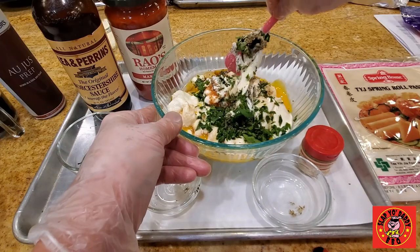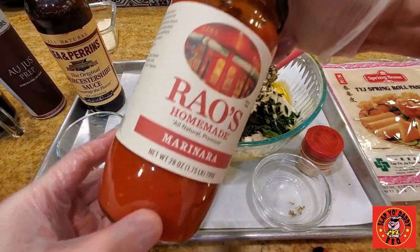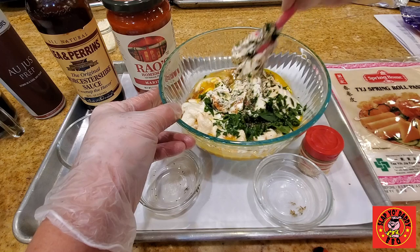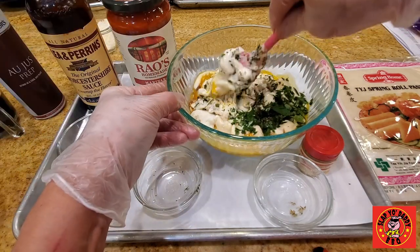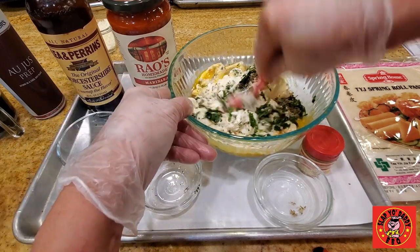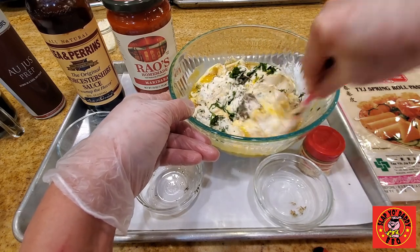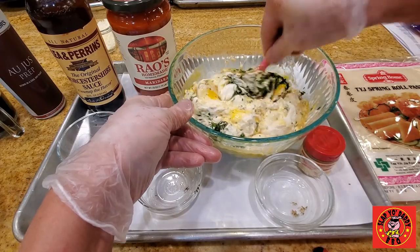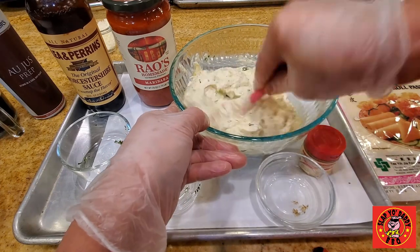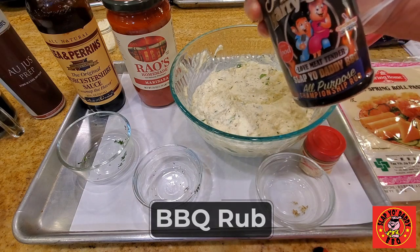While I'm mixing up the ricotta mix, I want to point your attention to this sauce here. This is a marinara sauce by Rao's. Among all of the marinara sauces out there — Prego, Ragu — this is by far the best. This is what I typically use when I don't have time to make my own marinara sauce from scratch. The Rao's homemade sauce is really really good. You can find it now at Walmart. I'm tasting it for saltiness — need a bit of salt — going to add some Slap Your Daddy all-purpose rub.